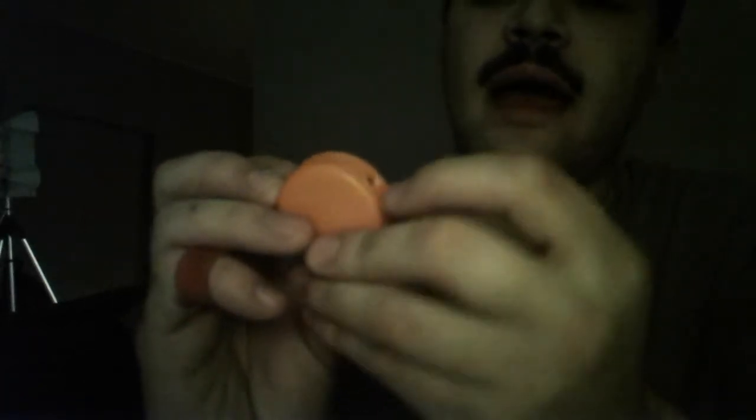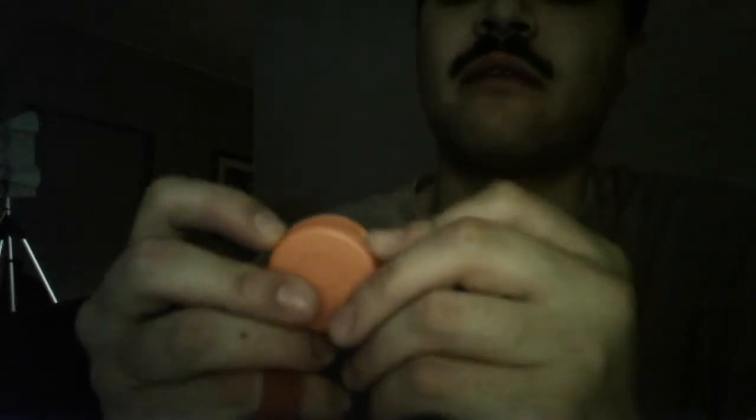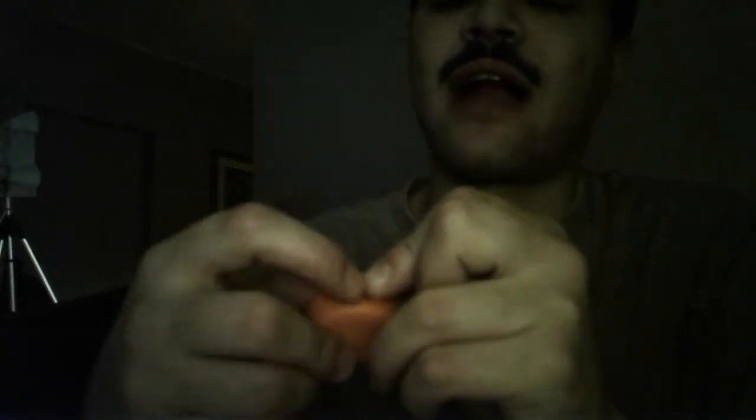Get your bottle cap — whichever one you want to use — and you're going to melt or drill two holes at roughly 10 and 2, but a little further apart than that. We found that if the holes were too close together, that's where the crack would develop. So space them further apart — not as far as 9 and 3, but just a bit wider than 10 and 2. That's where we've got ours. Then you make your holes.